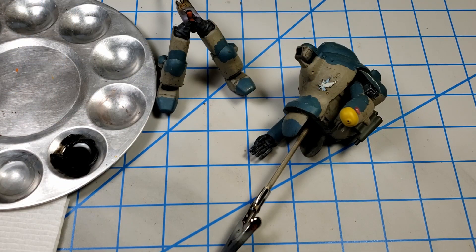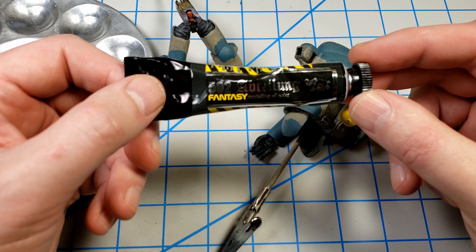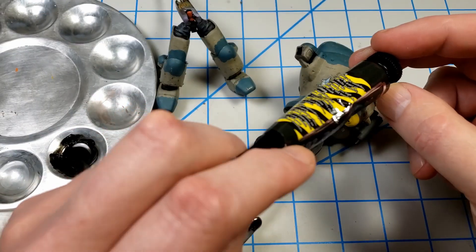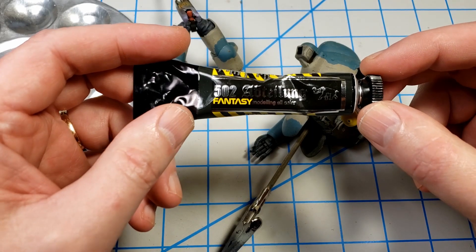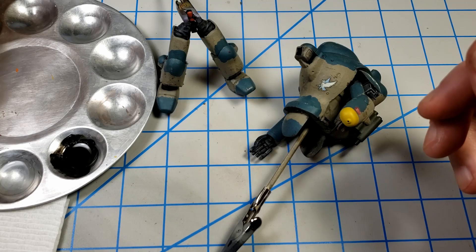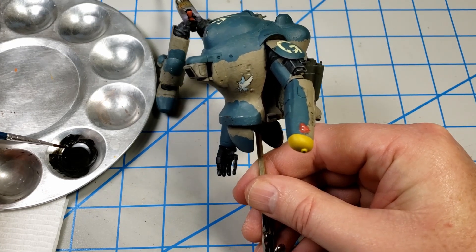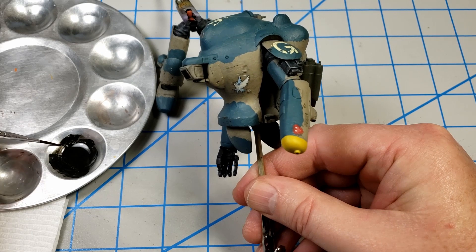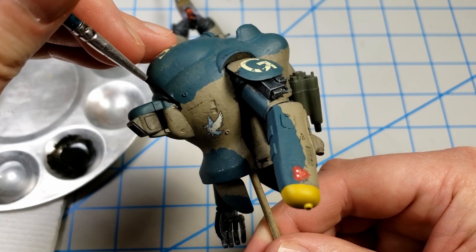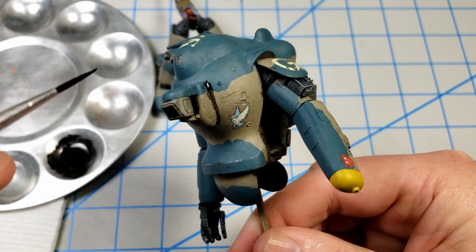I'm going to get back to those rusty bits in a moment, but first I want to do some panel lining using this 502 Abe Lincoln Starship Filth. It's a great color for panel lining — a dark browny kind of color that works well whether you want panel lining, streaks, or stains. It's named appropriately. In my palette I've got a blob of Starship Filth with just a little bit of thinner — I want something that will flow but also leave a lot behind.